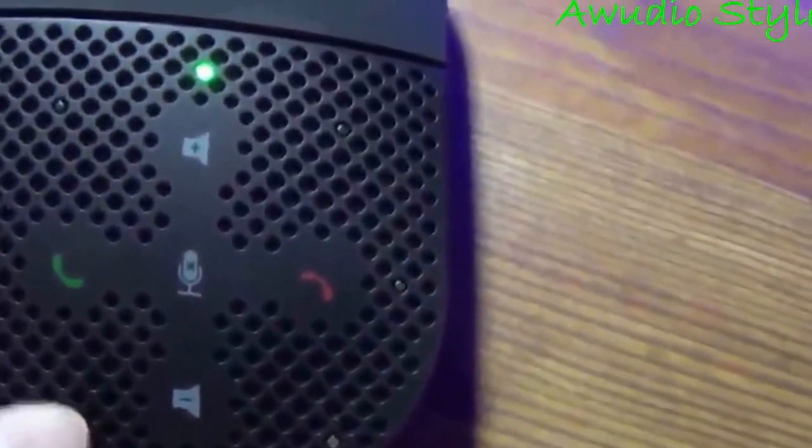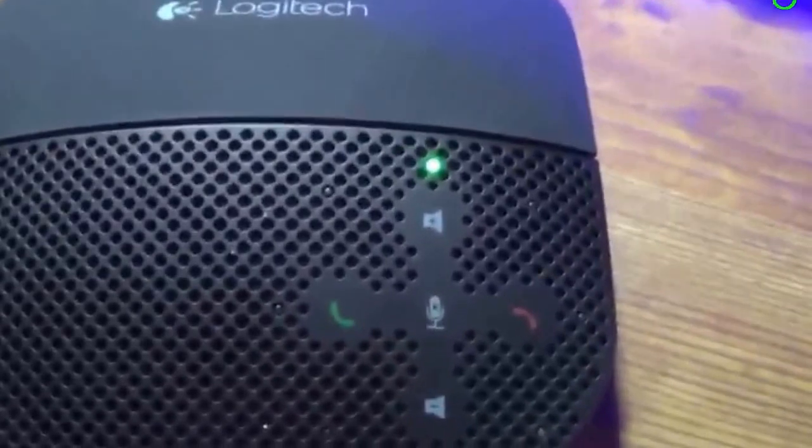I wish these little icons were backlit — that would be really helpful. Maybe a little wider space. But other than that, not tough to use. Call quality was excellent. People didn't even know that I was on a speakerphone, which was great.